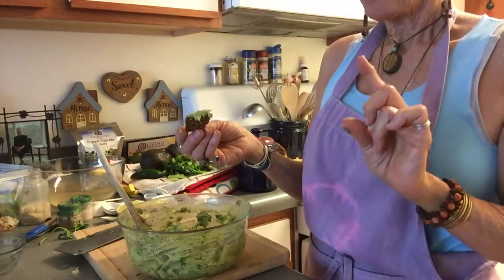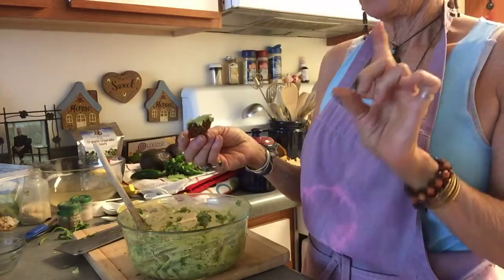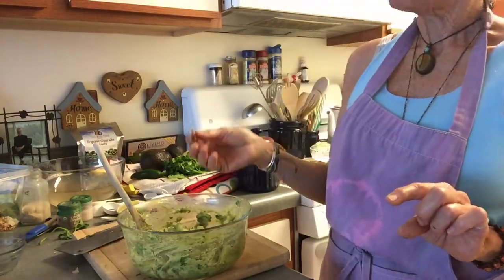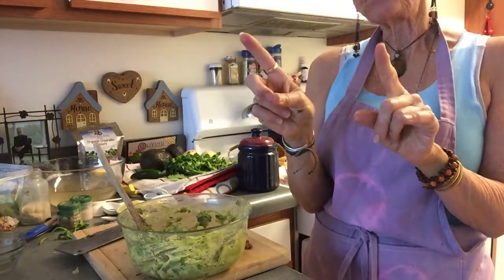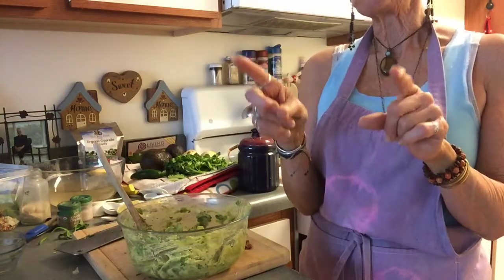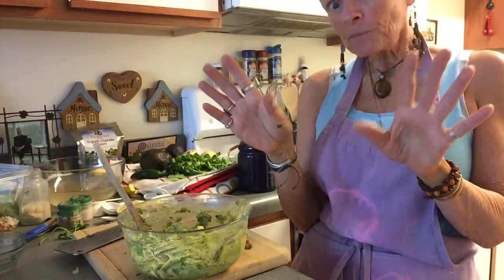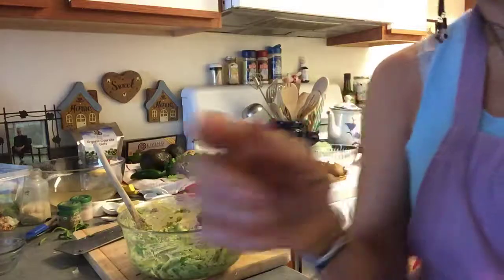This guacamole is going into rawritos, so this is part one. We're also going to do salsa, pico de gallo, and nacho cheddar cheese sauce, so hang with me. This will be part three — the pico de gallo or the nut meat taco — and then I'll show you the full wrap ultimately. That is so good. I love you guys, see you in a minute!